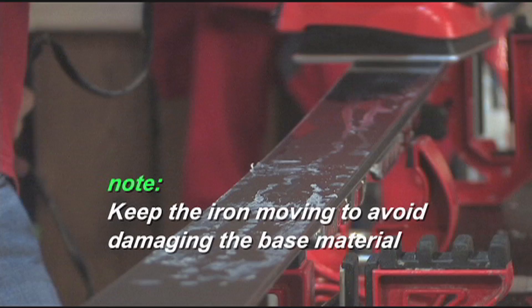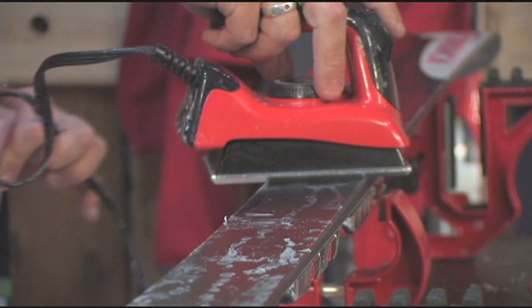Just have some patience. I would say if you can iron a shirt, you can certainly wax a ski. Another key thing is make sure you buy a good wax iron — please.